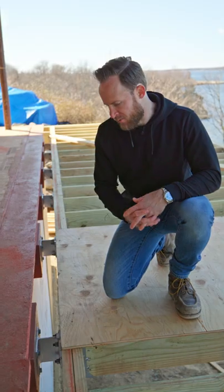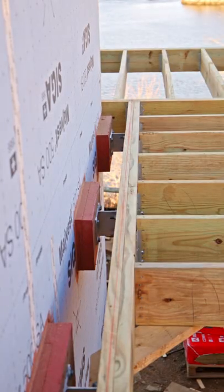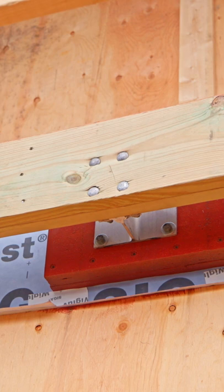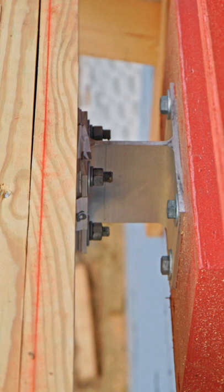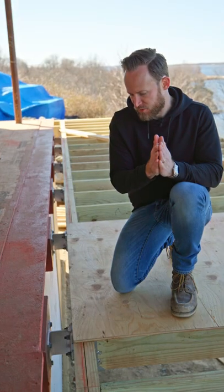A lot of you asked how these main deck brackets work. We have our blocking here and then our main deck bracket installed on top of our blocking. Our doubled up girder is bolted to that using some carriage bolts. We put a piece of tape between the bracket and the girder just to protect that metal from being up against our pressure treated.